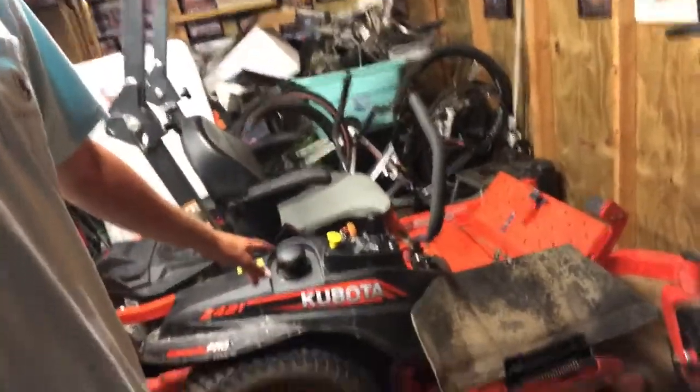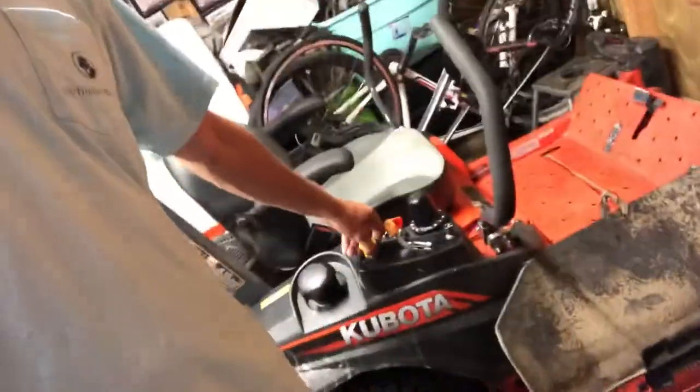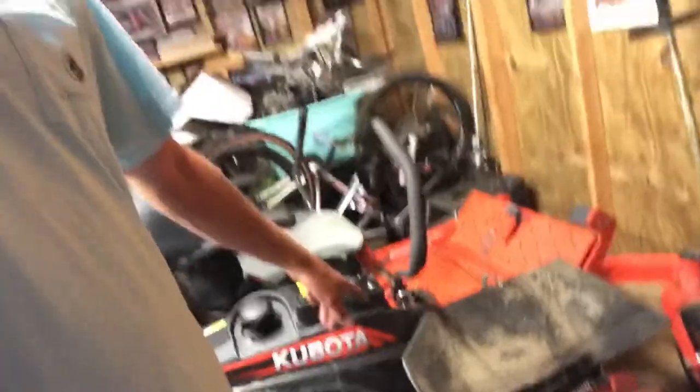My dad was also going to try to get his license. Right here we got the Kubota — we're going to have to take it back to the dealership because I don't know if the PTO switches went out or one of the belts or spindles, or something's wrong with it.